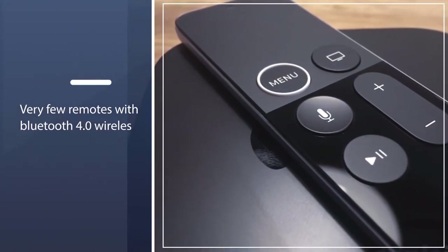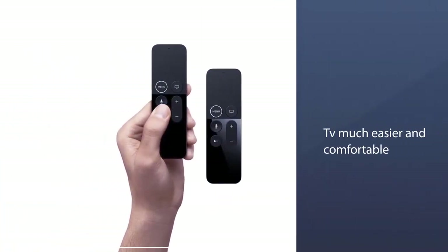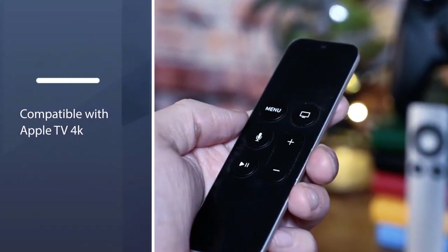You can use Siri to control your TV with just your voice. The smooth surface makes the interaction with your TV much easier and comfortable. It is one of the very few remotes with Bluetooth 4.0 wireless technology.